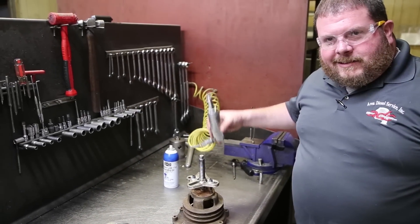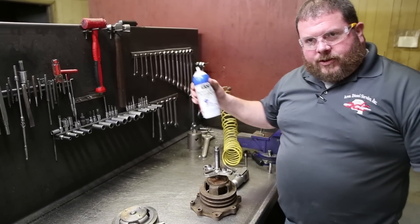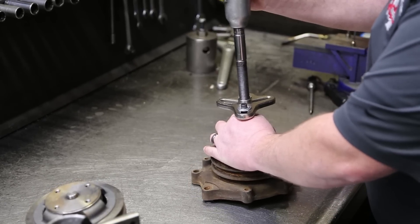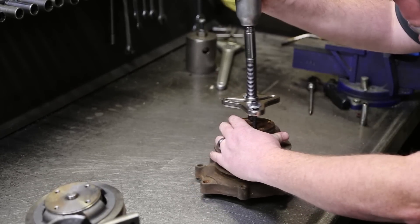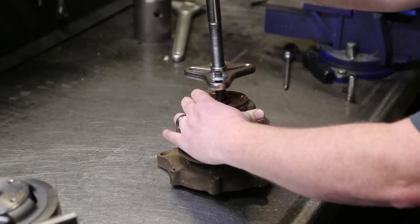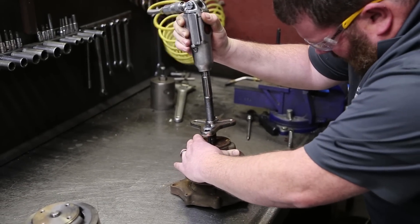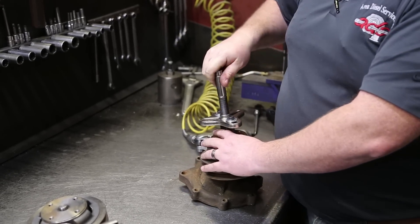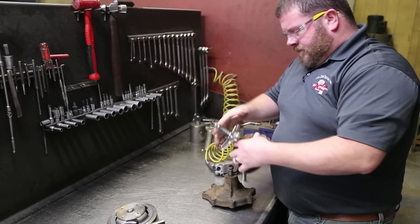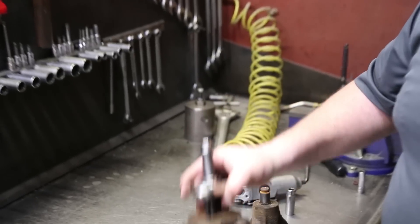We're going to give her a couple of aga-duggas. If that don't do it, we're going to give her a little heat, maybe a little juice, and see if we can get it off here. About all the little butterfly impact wanted, but it pulled it off. There we have it — one pulley removed.